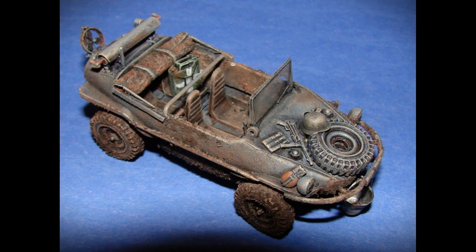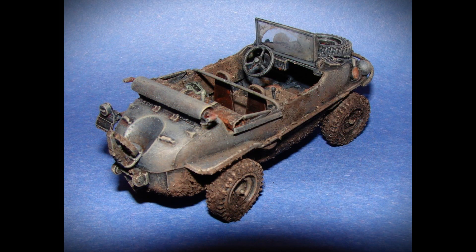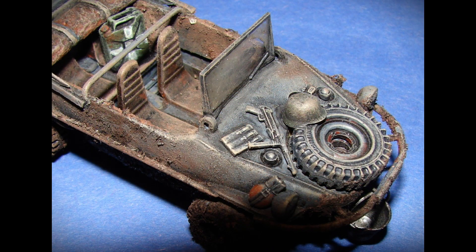This is a Volkswagen Schwimmwagen Amphibious Jeep by the model company Tamiya. I believe this kit was first released around 1970 and I purchased mine about 1976. I added mud and heavy weathering to the model plus a few extra details.